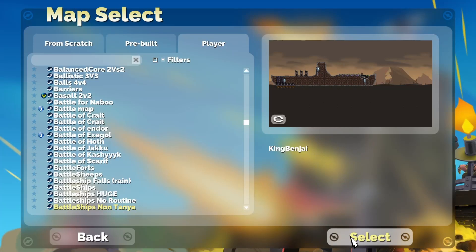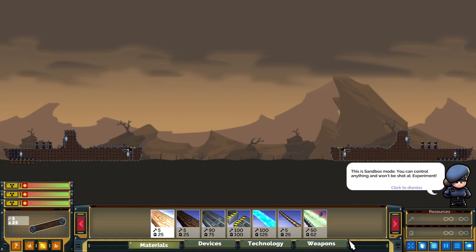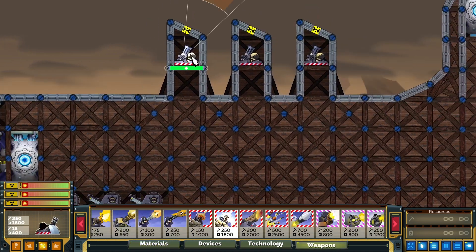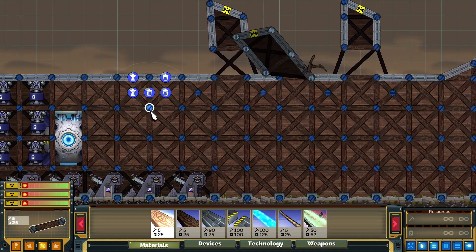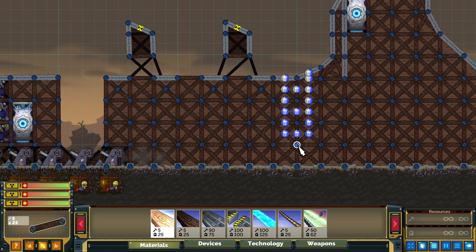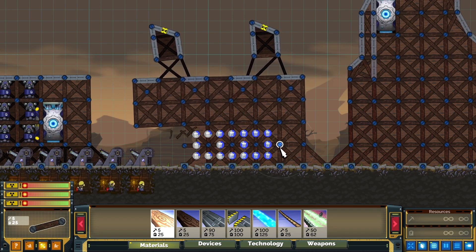Greetings. Today I want to show you a different shenanigan from last time, which is how to do accelerators in port. For accelerators you will need a couple of portal basics to understand exactly how they work, because I not only want to show you how to build one, I want you to understand how they work. For this you will need two basics.